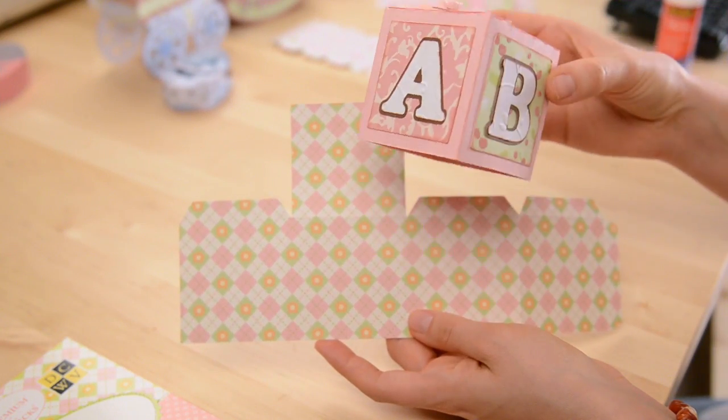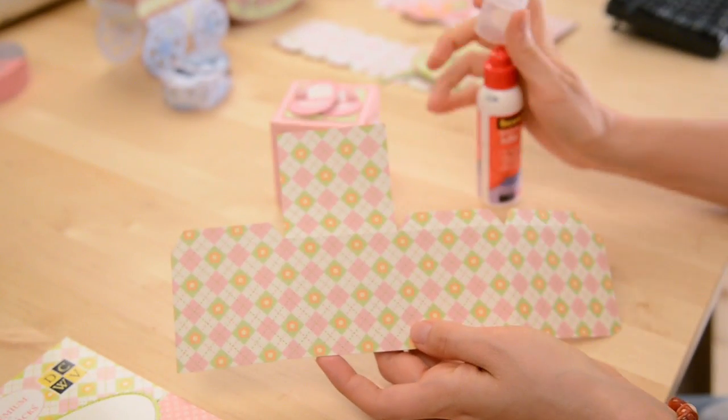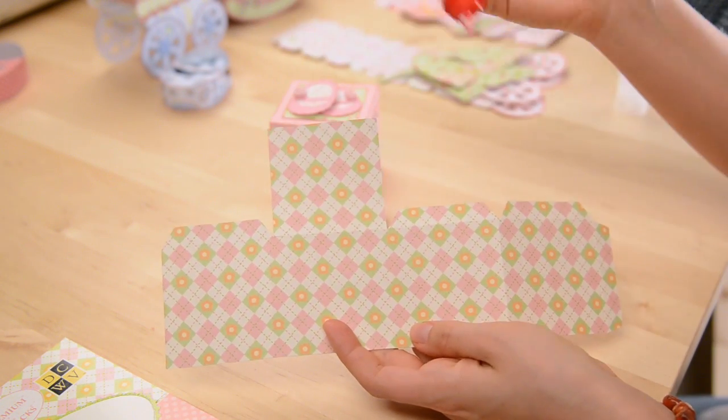Here's my cute little box. I've already made the top and the bottom is the same — it's just a simple cube shaped box. You've probably made these before, but just in case I'll show you. I'm just going to put glue on the tabs and then put it together.